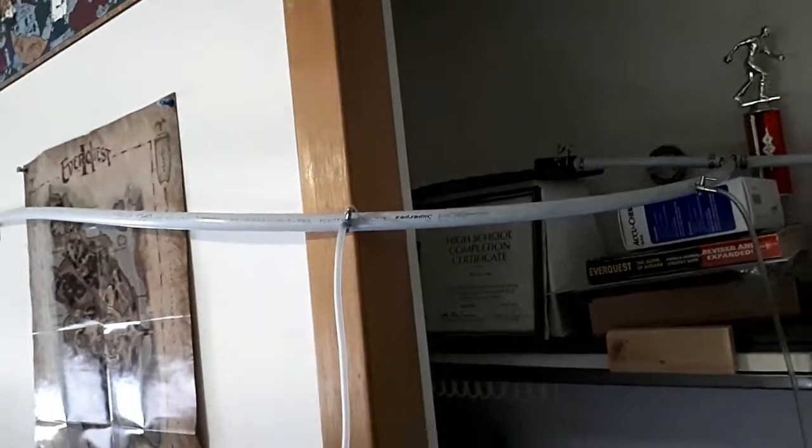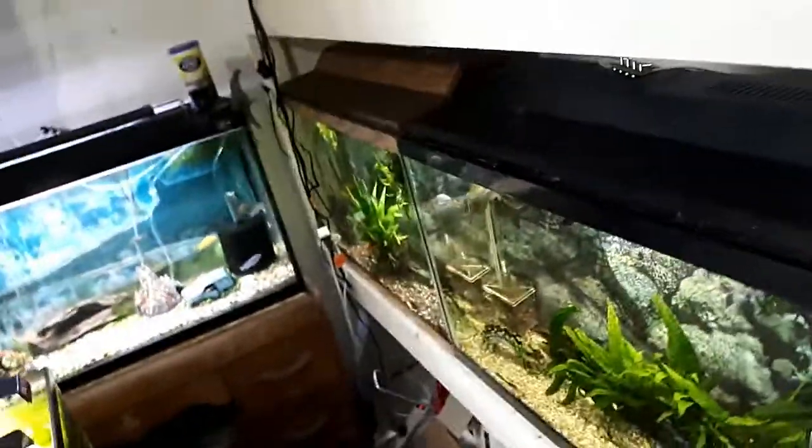Time to do a little maintenance on my air pump, PondMaster AP20. I'm gonna clean the air filter in the back of it. This runs off 20 watts of power. Sits there in the corner — you hardly ever hear it because it's super quiet, and it runs every single fish tank in my room. All of them.